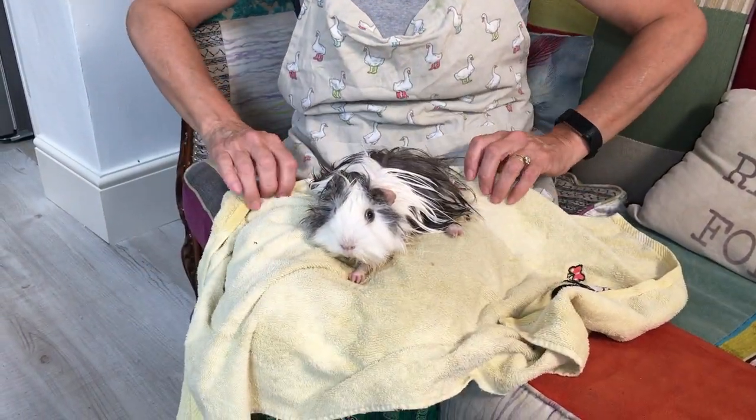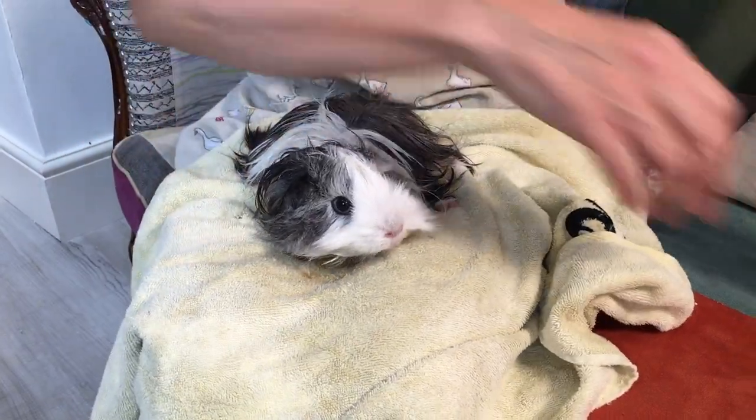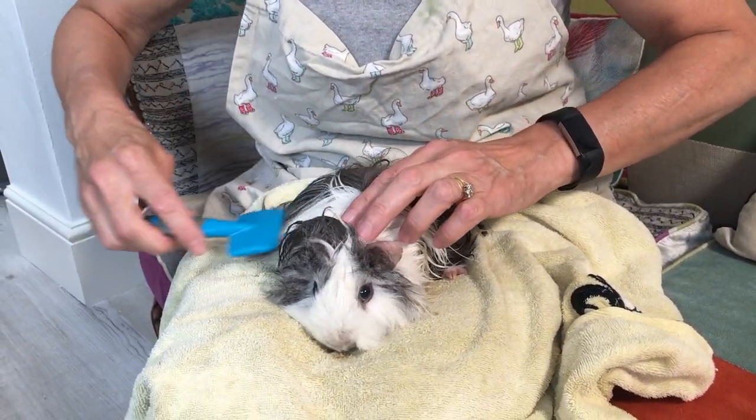Before I blow dry her, I'm going to give her a little comb through with the slicker brush. I've just swapped over the towels because the other one was rather wet and I don't want her feeling uncomfortable. Put her in a nice dry towel and I've got the hairdryer ready to go.